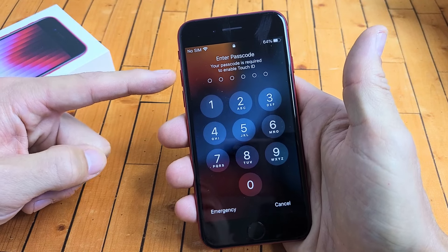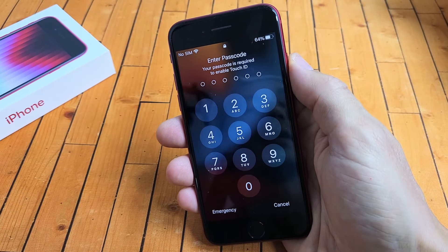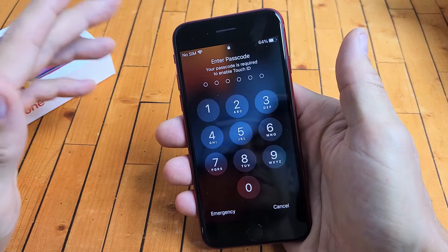The force restart is a three-key combination. We're going to tap the volume up, then the volume down, and then press and hold the power button — do not let go until we see the Apple logo. We'll do it together.